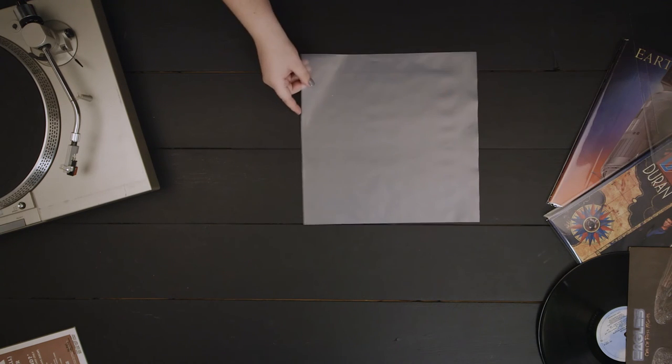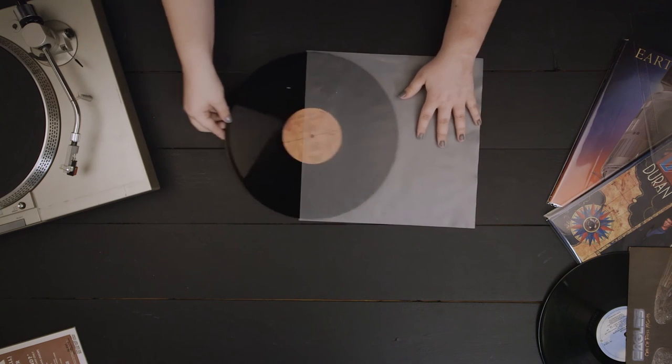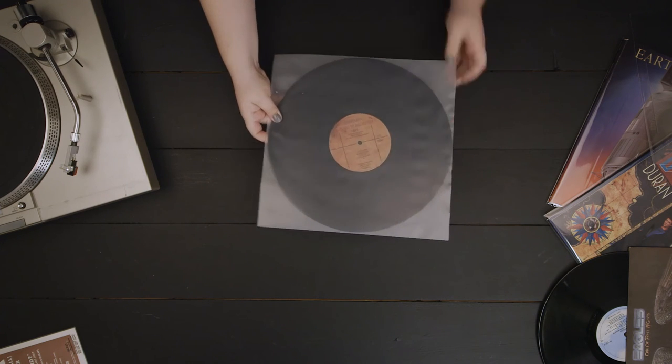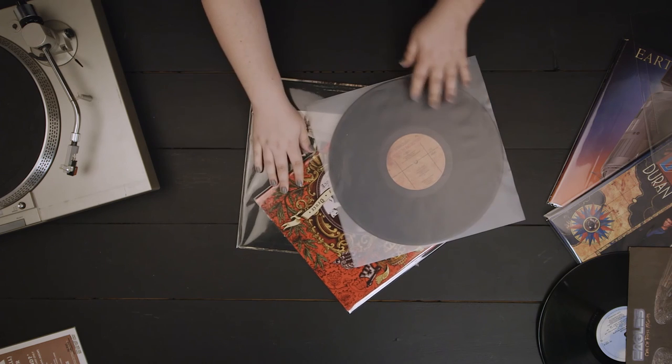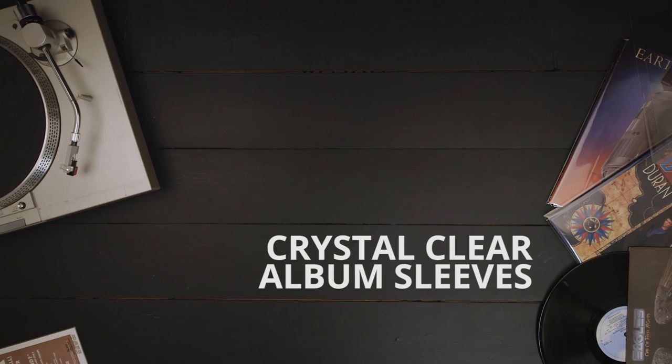Frosted inserts are available in the 10- and 12-inch sizes. Crystal Clear Album Sleeves from Clear Bags will ensure artist artwork is the focus, all while keeping your records protected. Perfect for massive resellers, music enthusiasts, or even the most picky collectors.